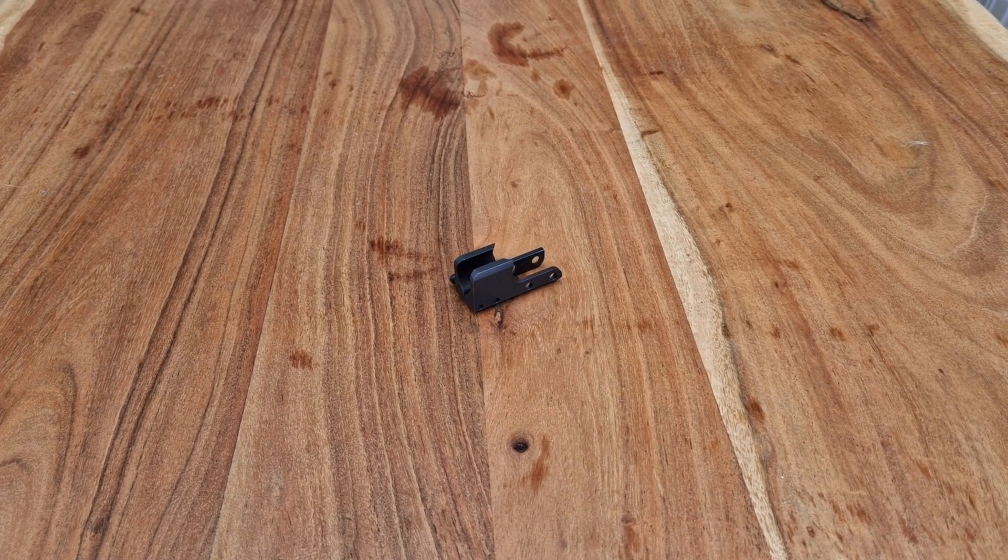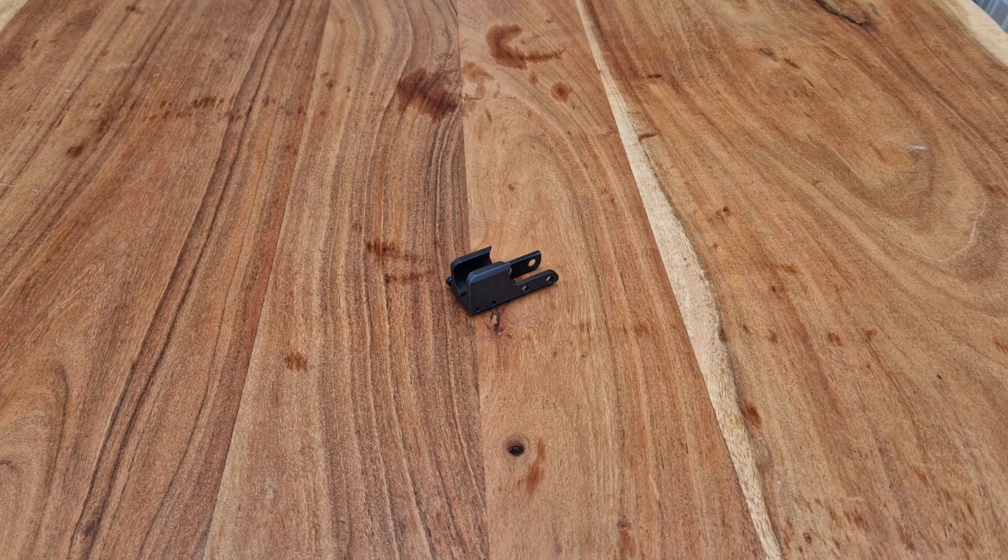Hi guys, OPERA7 here bringing you the video review of the LELAX First Factory SIG MCX Barrel Support.